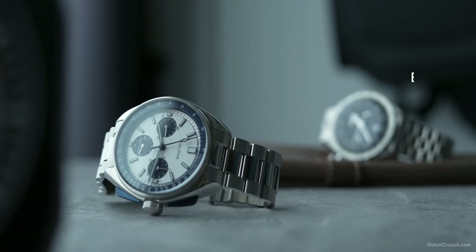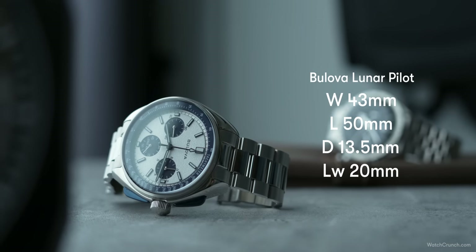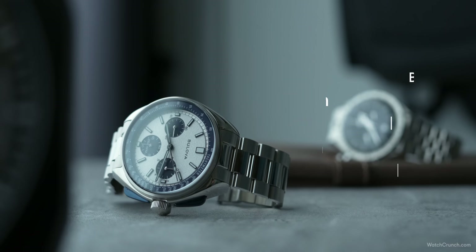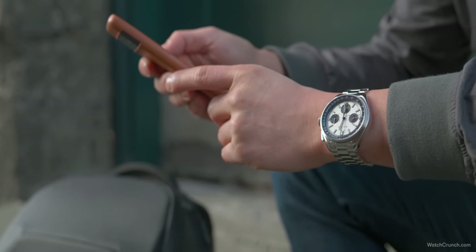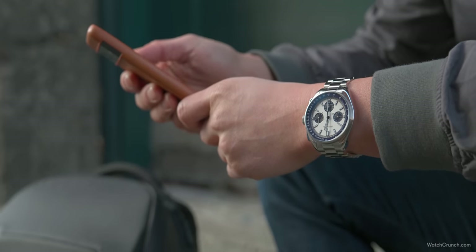First, let's get sizing out of the way, because I know a lot of you are wondering: is 43 actually small enough? I'm glad to report that despite a lug-to-lug of 50mm, the lugs have rounded, unobtrusive profiles. I think I can just pull it off without overhanging lugs, and even get some bracelet in the top-down view. This is helped by a skinny 13mm thickness by chronograph standards, allowing the watch to sit squat on your wrist without wobble.